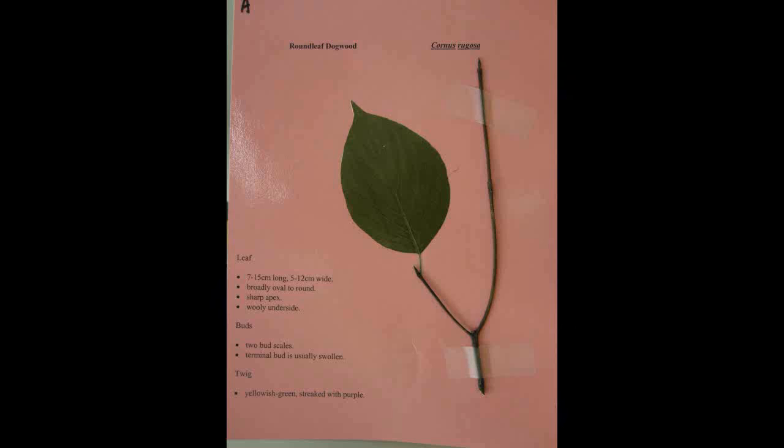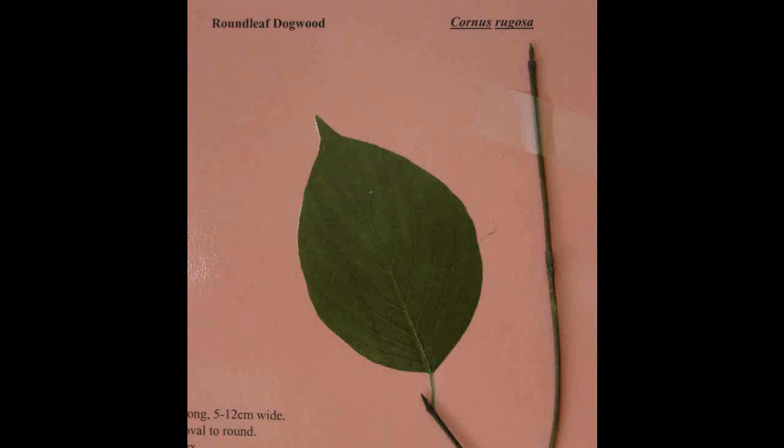Round Leaf Dogwood, Cornus rugosa. The leaf is seven to fifteen centimeters long and five to twelve centimeters wide, being broadly oval to round. It has a sharp apex and a woolly underside. The buds have two bud scales and the terminal bud is usually swollen. The twig is yellowish green streaked with purple.